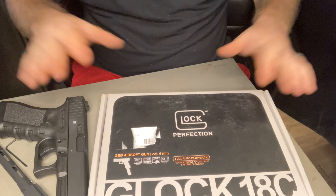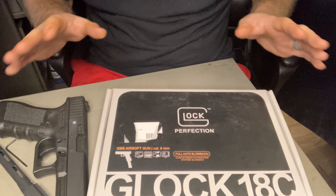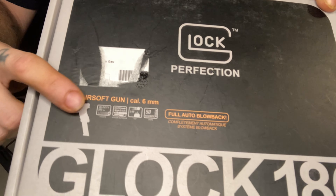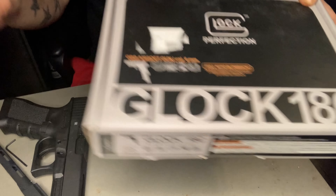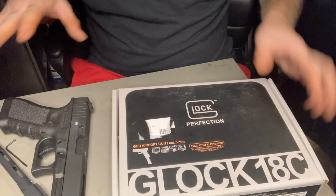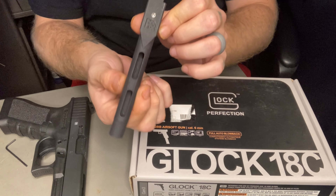Welcome back to another one of these tech videos. This will be either the first or second in the series. Today we are doing our gas blowback airsoft gun, which is a Glock 18C. It is just airsoft — there is nothing real in this whatsoever. We are going to be test fitting our Hadron Airsoft Design 18C threaded barrel.